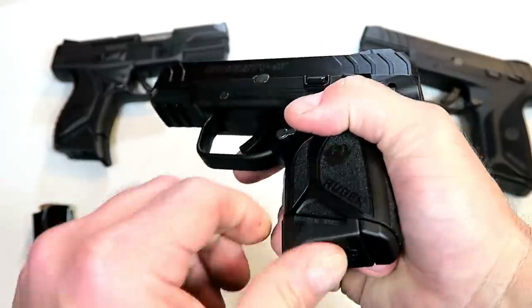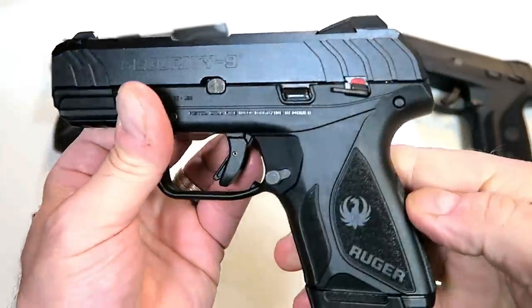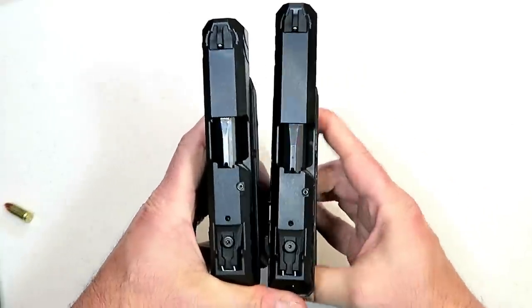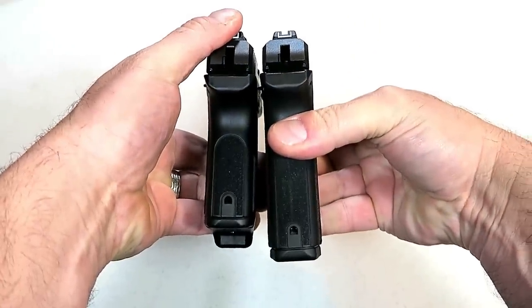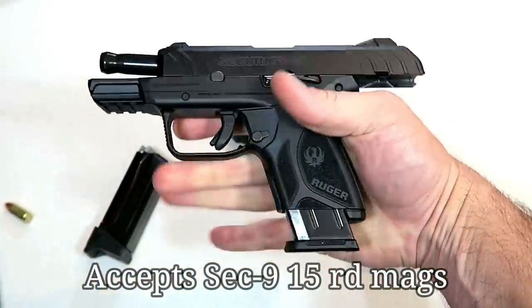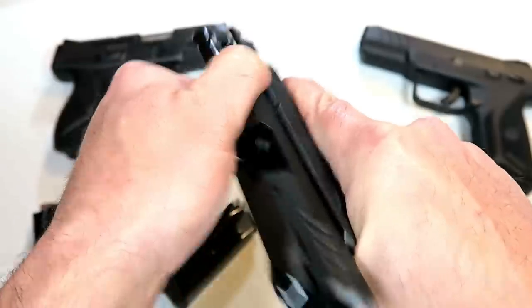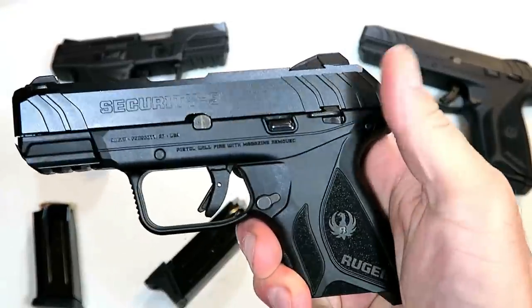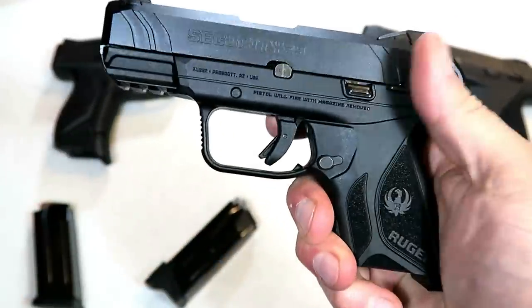Much like the Security 9, it does have a sandpaper-ish texturing — nice grip, feels nice — and a little bit of an undercut there. It does have the thumb safety.